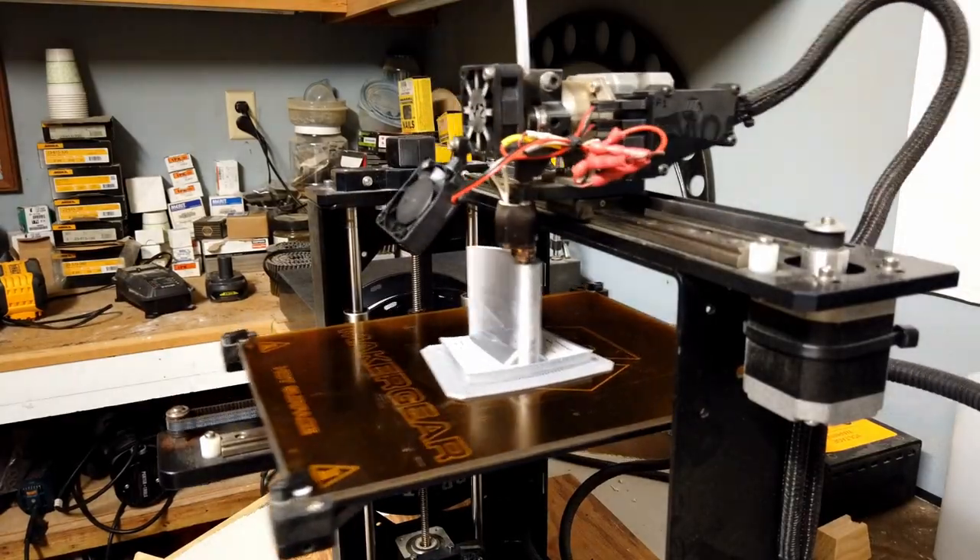Unfortunately, since I'm relying more on my 3D printer all the time — I've had it for a couple of years now — it's not keeping up with my projects. So I went and bought another one. Not the same one, something a little different with a little different capacity, and this one that I have behind me, that's an expensive one.